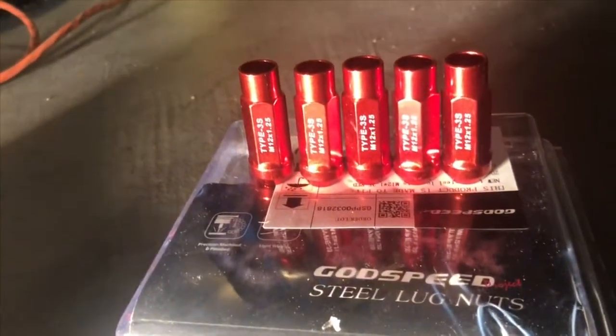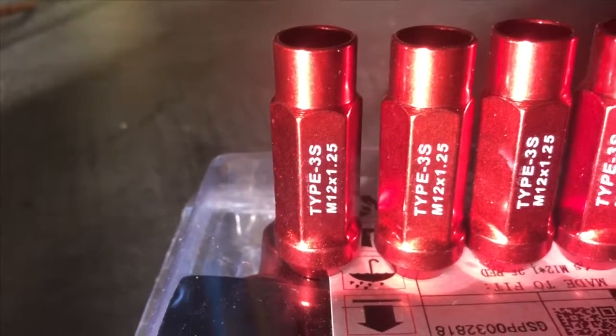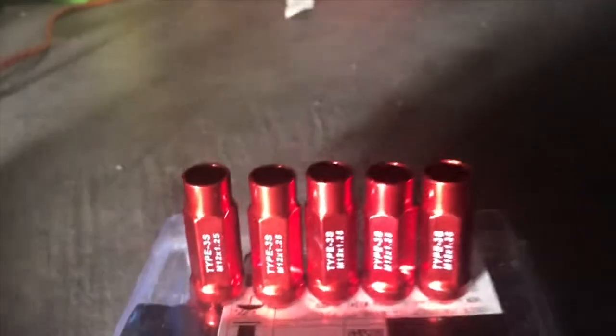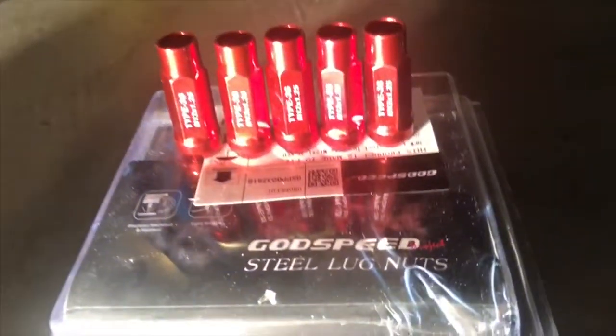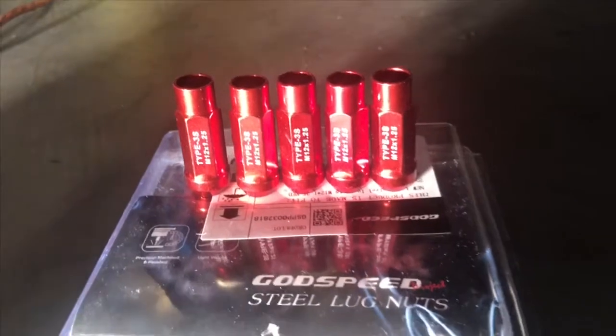They're the Type 3s, 12 by 1.25. I will show the link in my channel once I finish installing them. So let's do this.